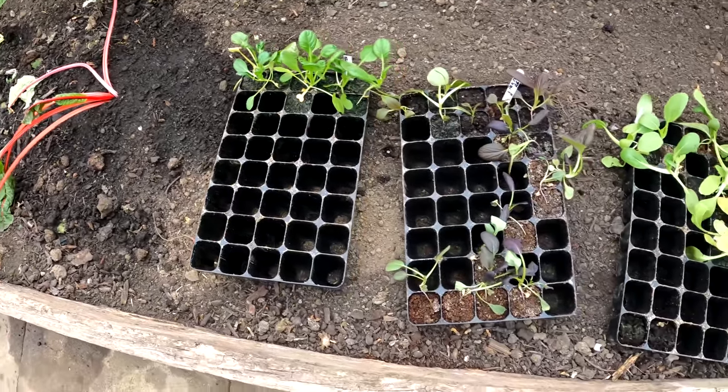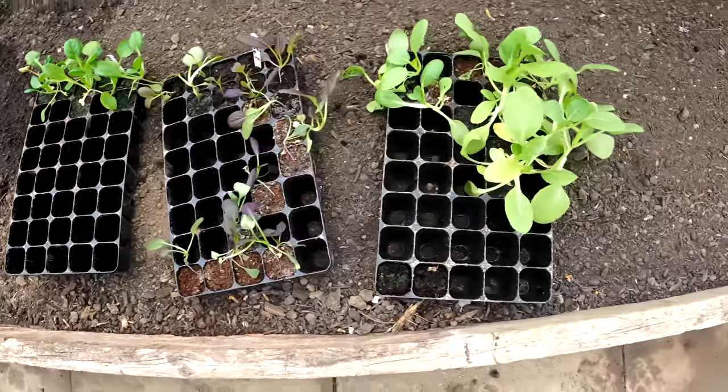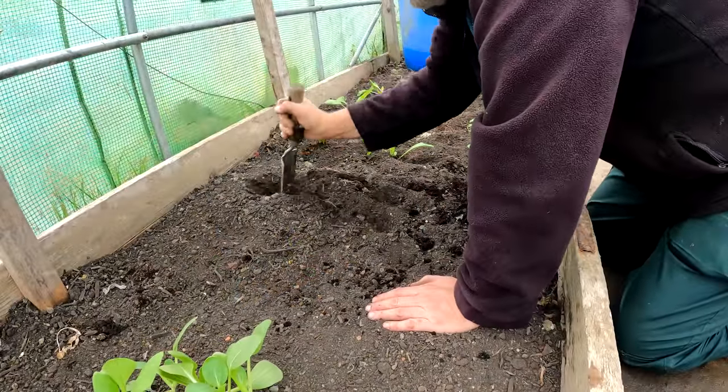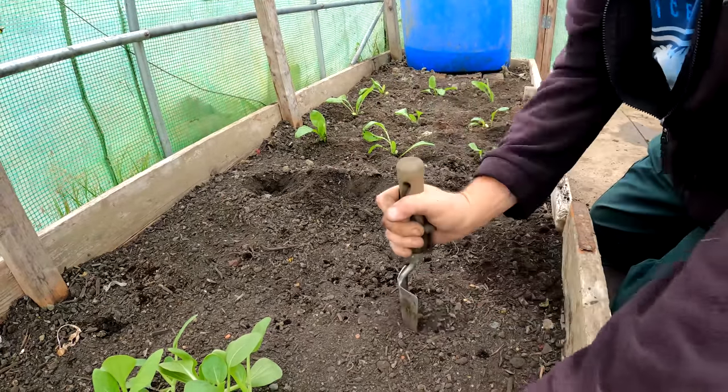I've got a few leftover trays from planting in the large tunnel the other day — there's pak choi, a tatsoi, a red pak choi and a green pak choi. I'm going to put these in here, finish these trays off, get them emptied and scrubbed out. I'll just quickly chuck these in the ground, green side up of course.